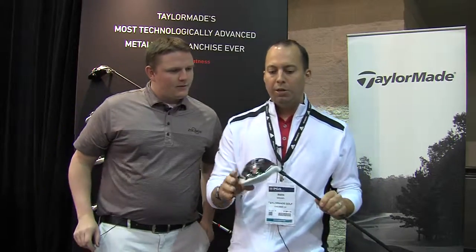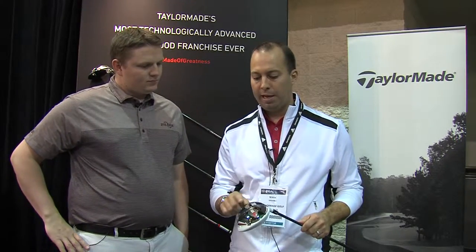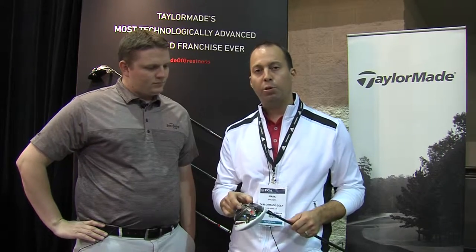Thanks. So what we have in the new R15 is the most technology we've ever put in a driver. We have 25 grams of movable weight in this sliding track. You can put the two weights together for your hottest, most penetrating ball flight. Split them apart for a little more inertia, a little more forgiveness.